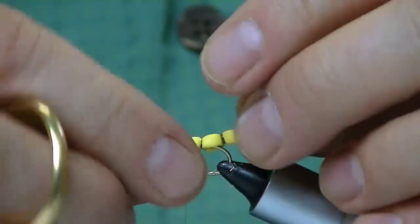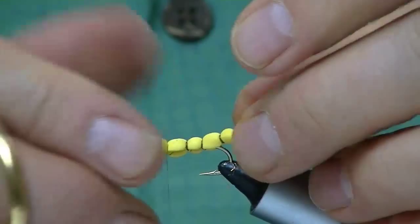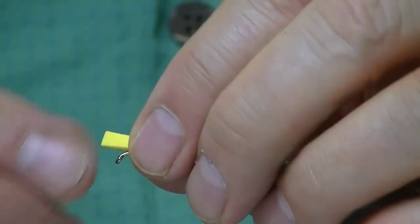Feel free to tweak it and torque it a little bit — now's your chance. I go forward with the hook. There you go, and maybe one more. Tons of flotation.